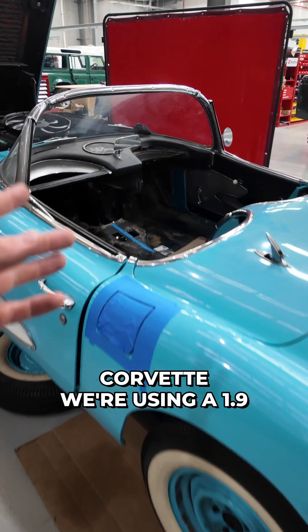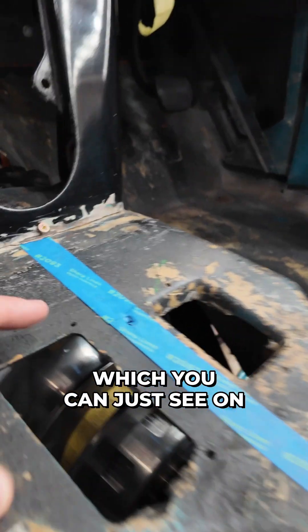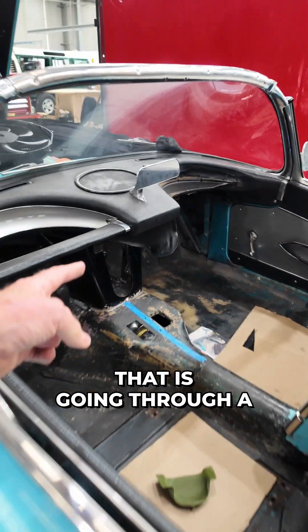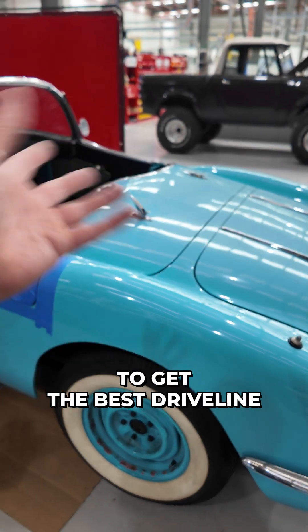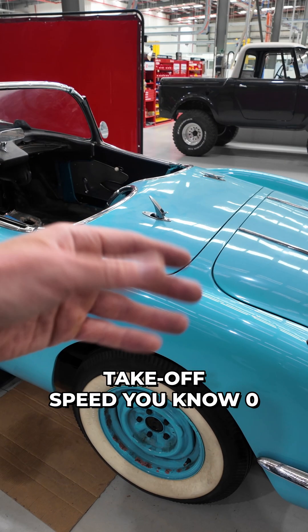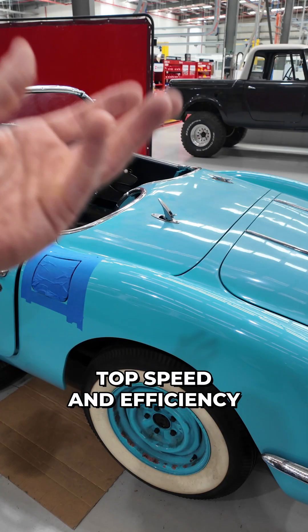In this 1958 Corvette, we're using a 1.9-to-one reduction gearbox — which you can just see on the back of the motor here — and that's because it's going through an upgraded drive shaft into the solid rear axle. We'll play around with the ratios of that differential to get the best driveline performance, balancing takeoff speed and 0-to-100 speed versus top speed and efficiency.